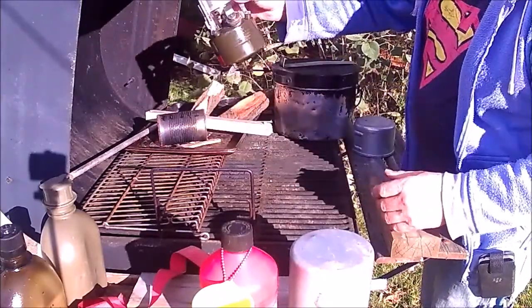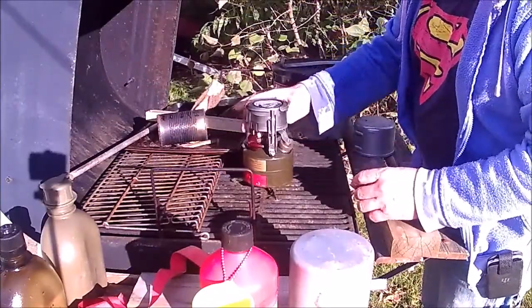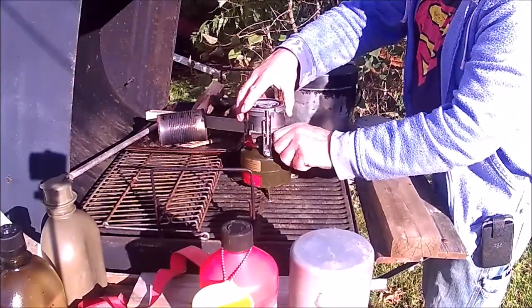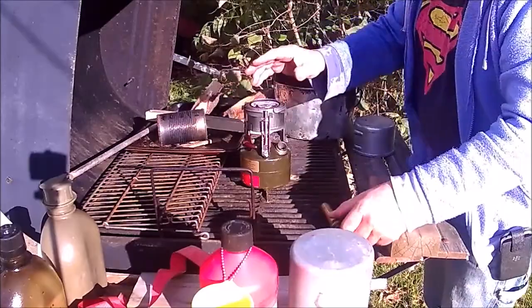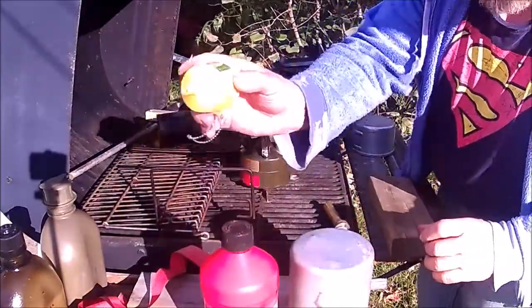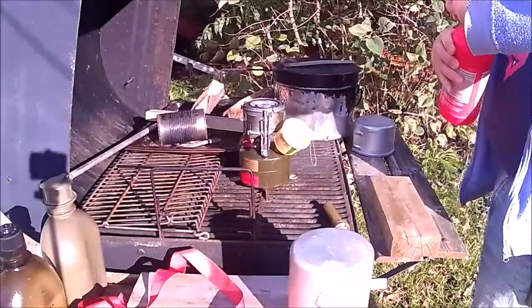This one's fairly late — it's a 1976. The other one I have is a 1965. So anyways, we'll put a little bit of gas in it and see if we can get it lit up.